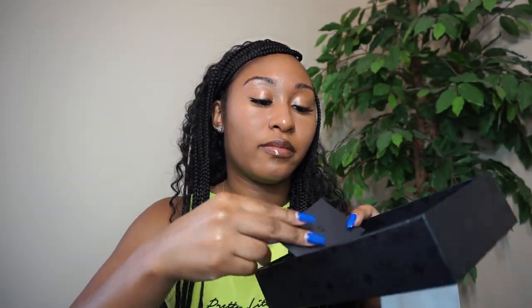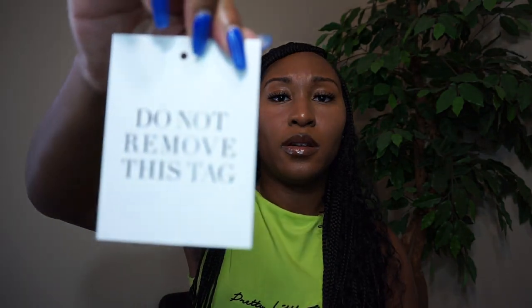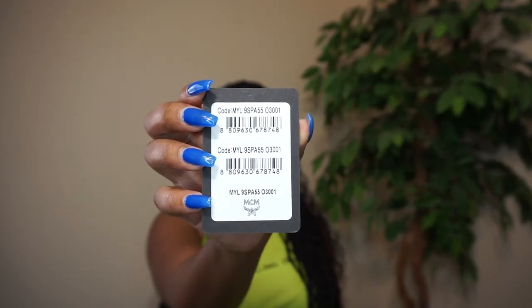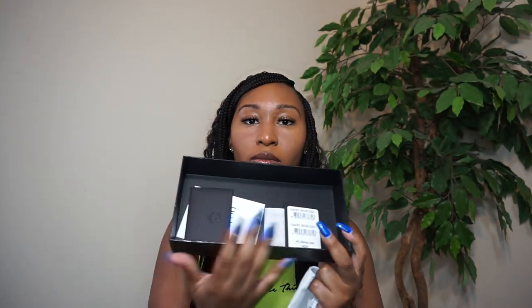I haven't even opened it, as you can see — I just went straight for the bag. There's also a 'do not remove this tag' tag. Last but not least, there's a code. So that is what you can all find inside the box.